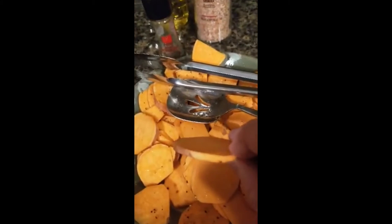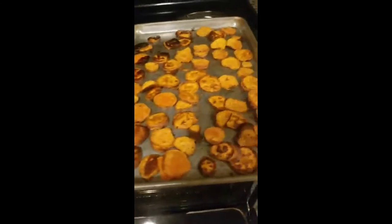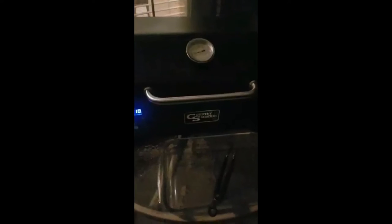Here you can see where we used sweet potatoes for one of our side dishes. All I did was slice them by half an inch to an inch, use olive oil, pepper, and salt, then baked them until they were crispy so they were like chips.